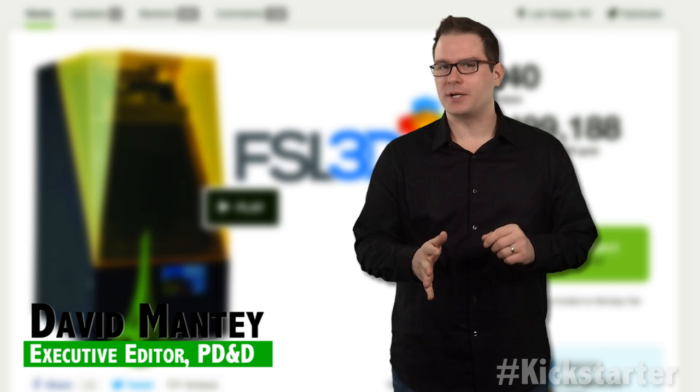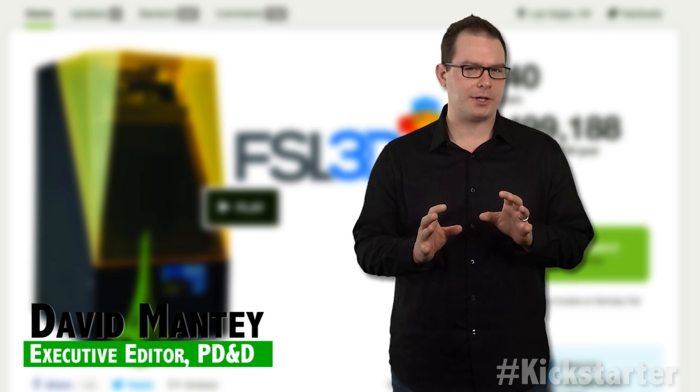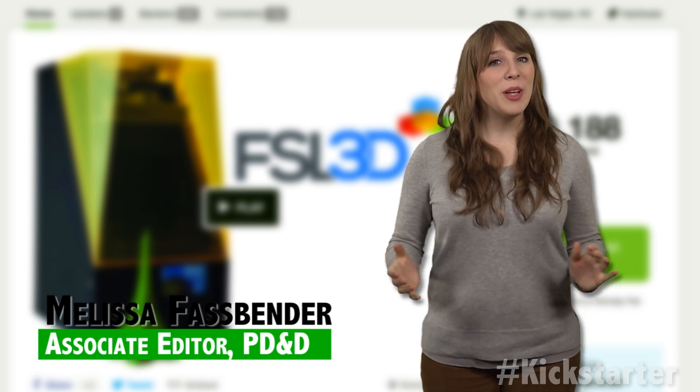The Pegasus Touch from Full Spectrum Laser is an affordable, high-quality, laser-based Stereolithography 3D printer priced below $2,000 on Kickstarter.com.